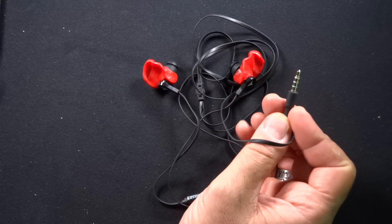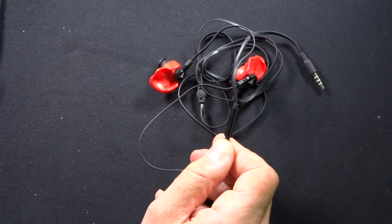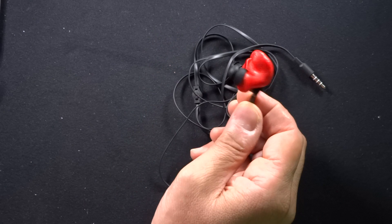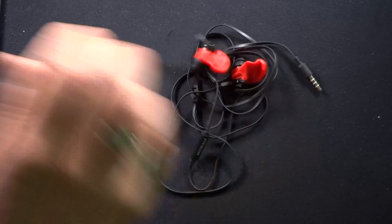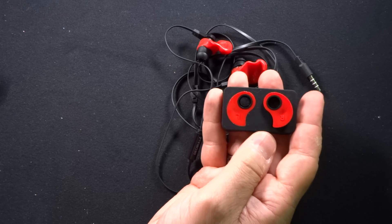You have the typical connector right here and then you have a remote with a microphone in-line with them. So basically what you do is you figure out which of the three ear tips you want to use with your headphones and put them on.